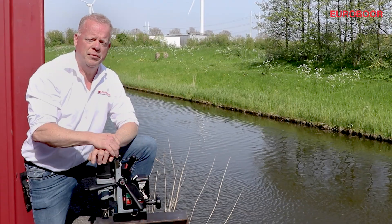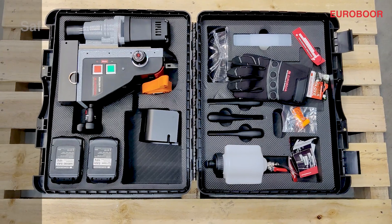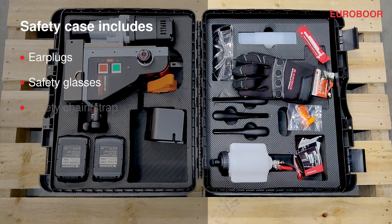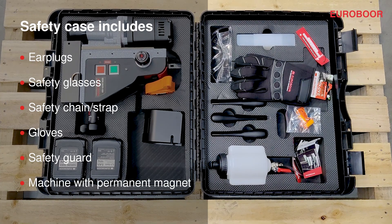As you know, for us at Eurobor, safety is key. Therefore, the case in which the machine is packed is standard equipped with the following: ear plugs, safety glasses, a chain which can be attached to the machine, gloves, a safety guard, and a permanent magnet.